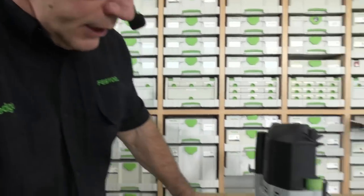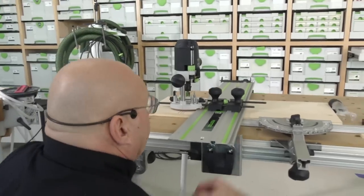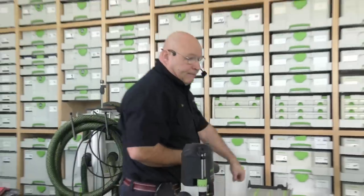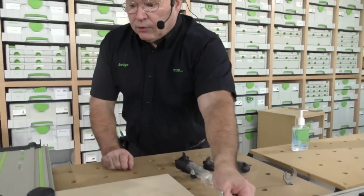If anyone's ever set up a parallel edge guide or a jig to do a dado, groove, or mortise, that is a huge time-consuming operation. With the Festool system, I bring the center line right over to the center line just like that. If I have an MFT table, I get unbelievable repeatability. I have that set up, so I can do multiples now.